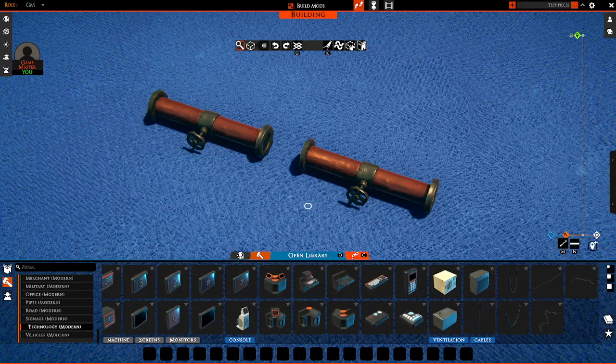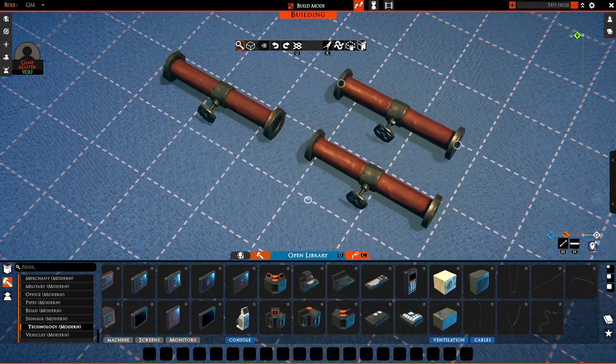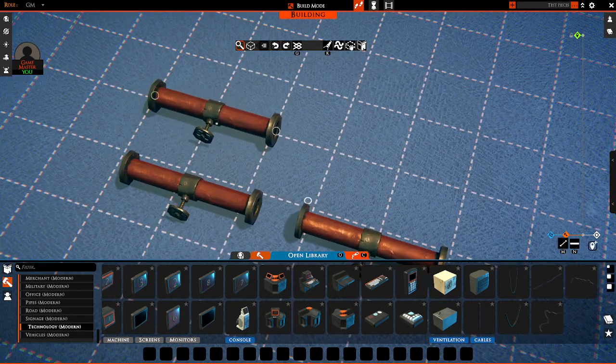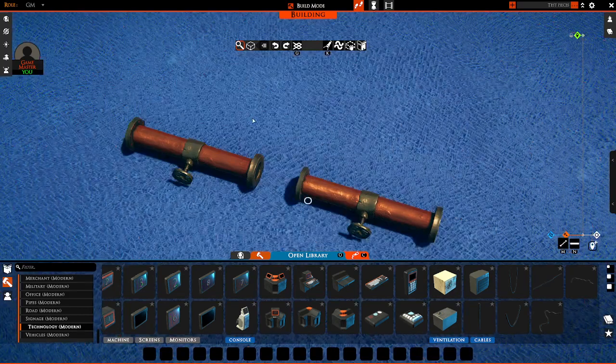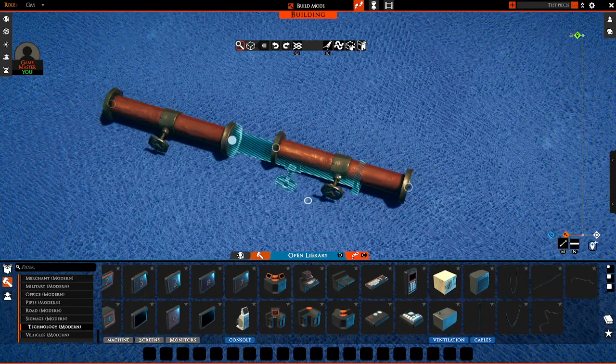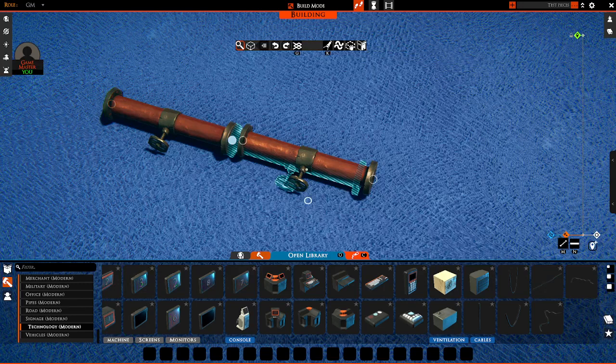So how do attachment points work exactly? Well, let me show you. You might have noticed in Tailspire that some of the props you're moving around have these little white rings on them, and you know those are meant to attach to other things with rings. When you have a prop selected, just hold down X and you will get to see a preview of where the item can attach.